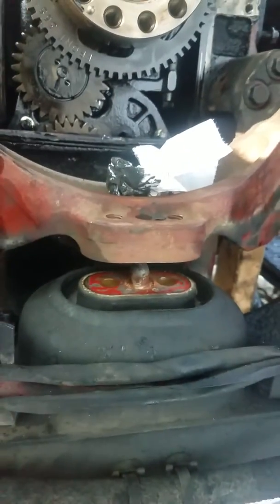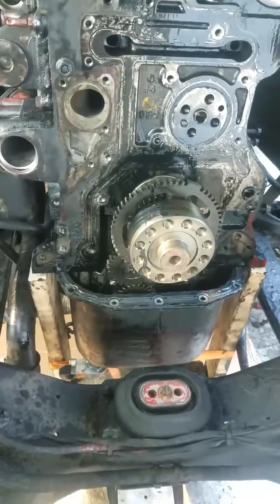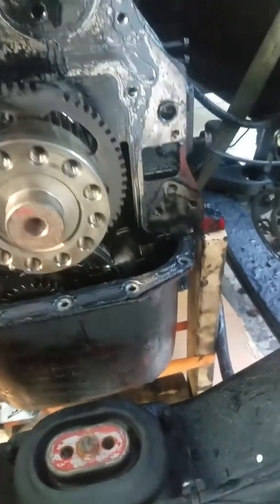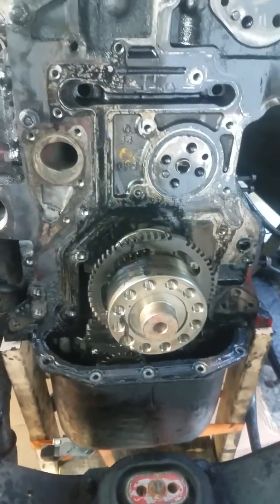That's pretty much it. I'm gonna take those off and then you'll see what's next. Motor mount is off — you can see I already took the old gasket off, and that's it for here.